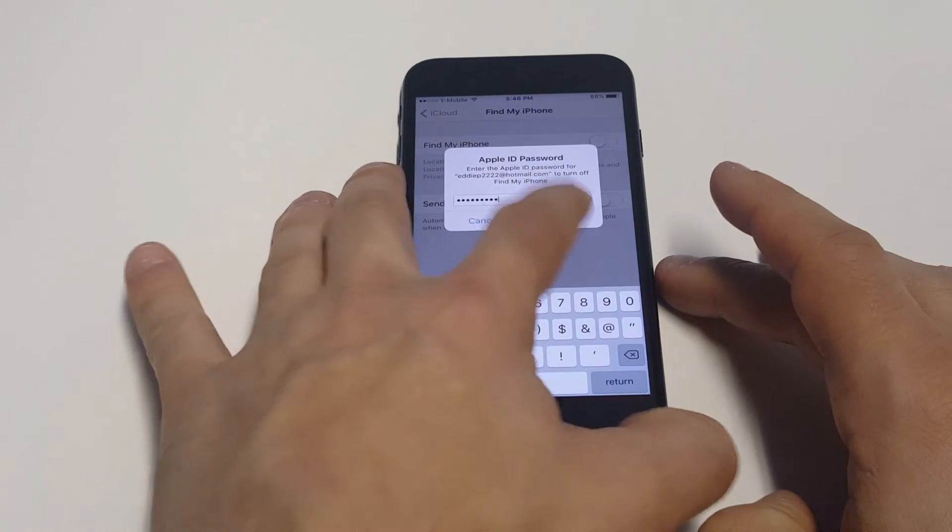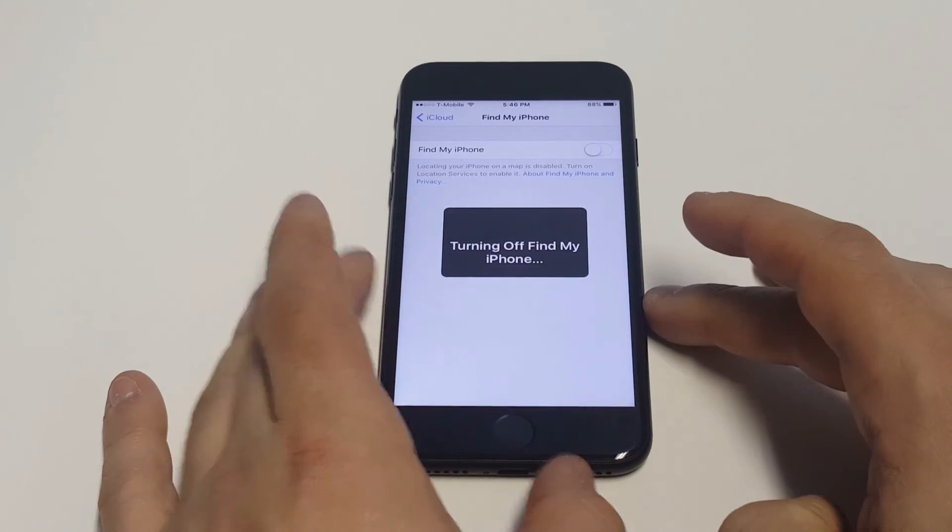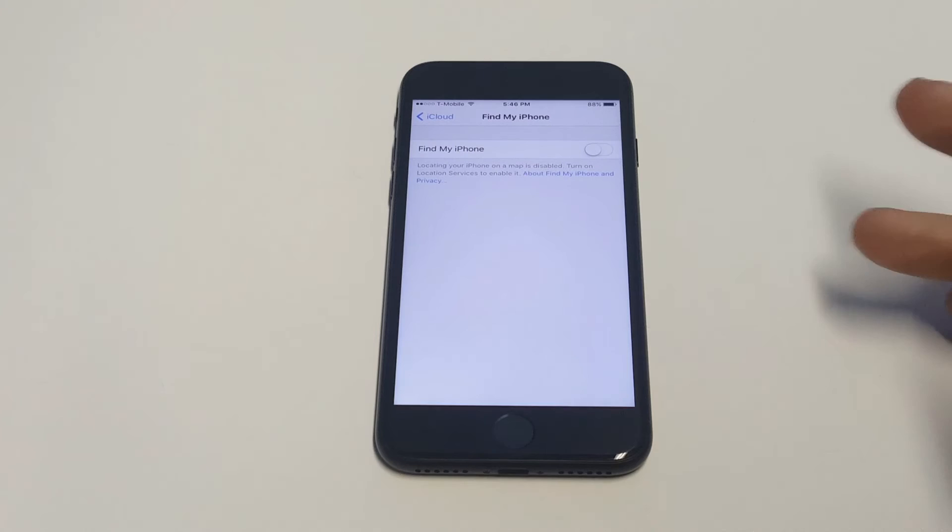Okay, so I entered it in. I'm going to click Turn Off so that we can see that it does work. It'll pull up that little prompt and it'll turn it off.